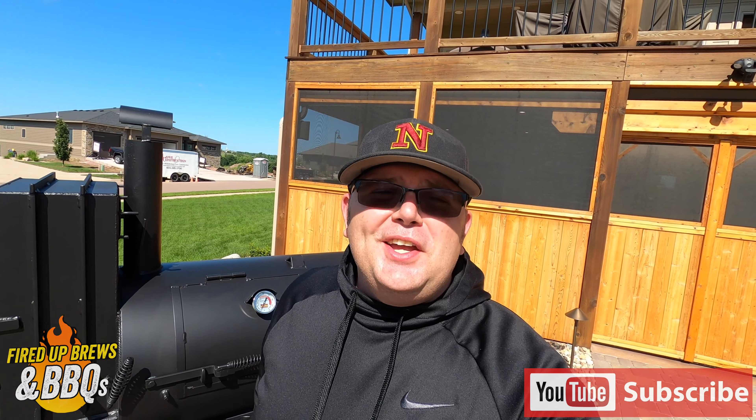So there it is — my Lang 48 Deluxe on wagon wheel, custom built, left-handed side. Hope you enjoyed this video. Please subscribe and check out the other videos on the channel. We're brand new, just getting started. Have a great rest of your day, take care.